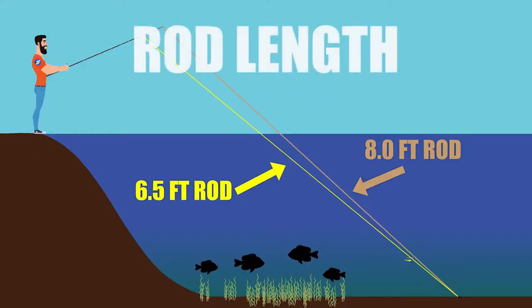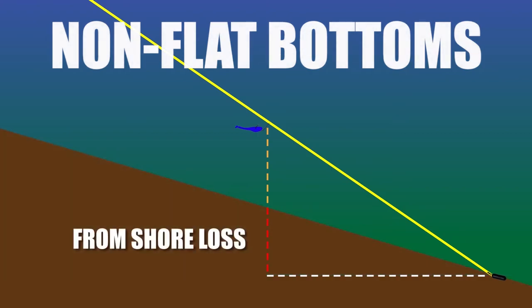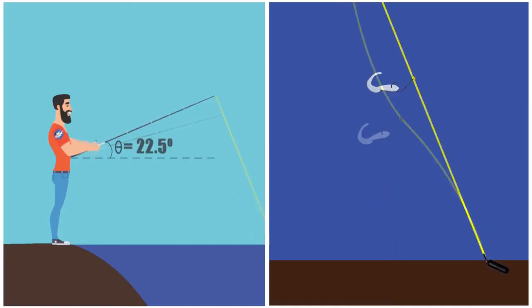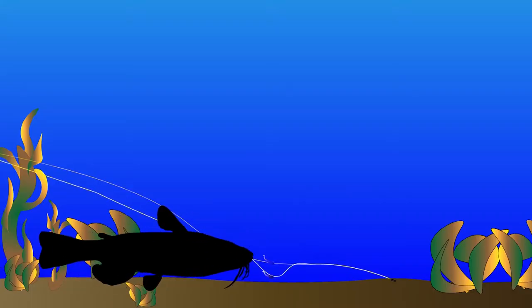Does rod length matter? What about non-flat bottoms? Today we'll use some simulations to embrace a handful of key concepts that might just change how you fish this finesse rig, and even other fishing methods.